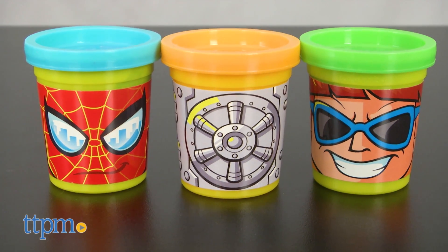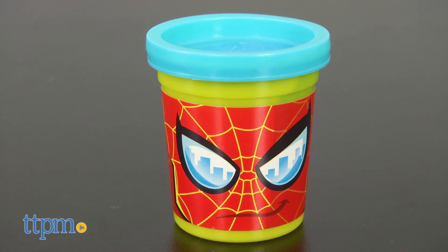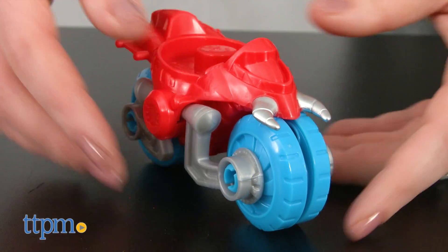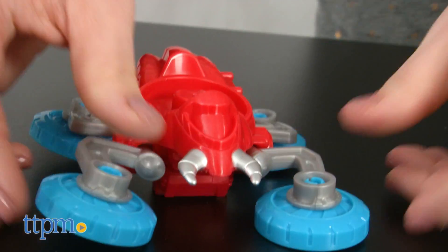It comes with three cans of Play-Doh, two of which are decorated to look like Spider-Man and Doc Ock. You can pop these cans into the cool accessories — a two-in-one motorbike and jet for Spidey.